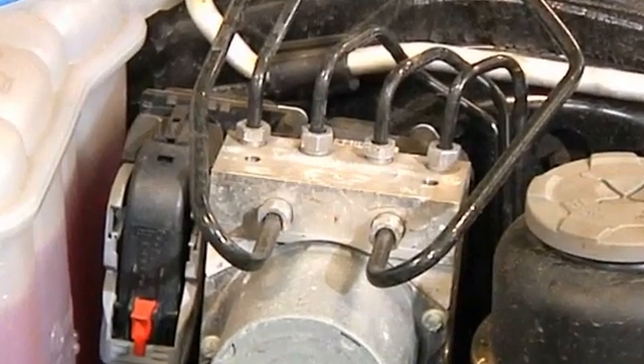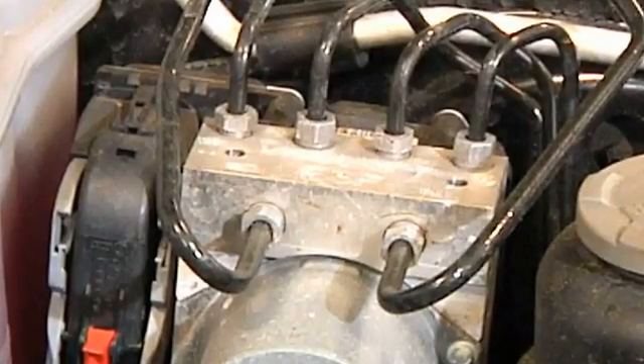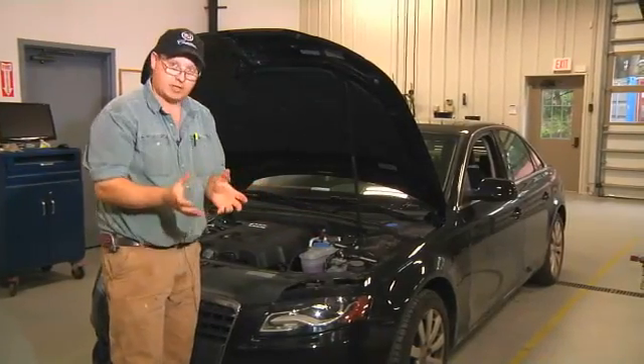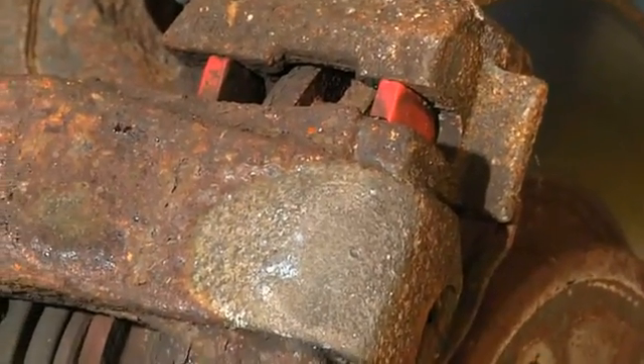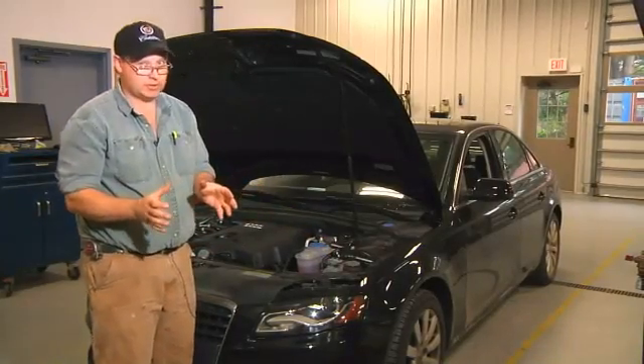This device is diagnosed through a laptop computer or a factory scan tool. The ABS system also incorporates many of the standard braking components: your brake pads, rotors, calipers, wheel cylinders, shoes and drums. The ABS system could be the culprit if one of those systems should fail.